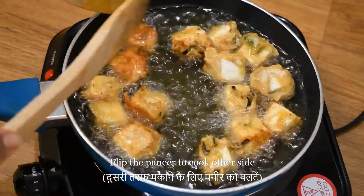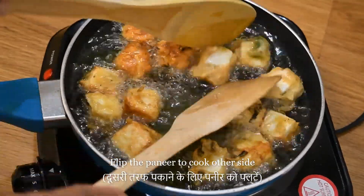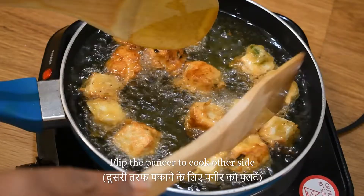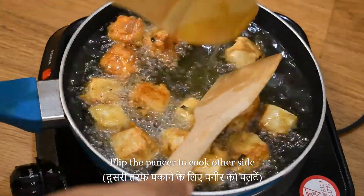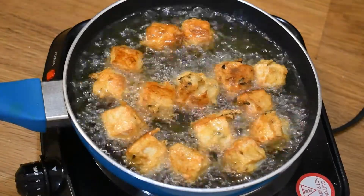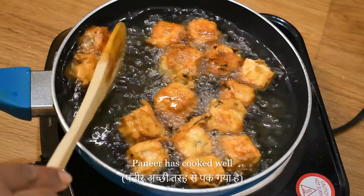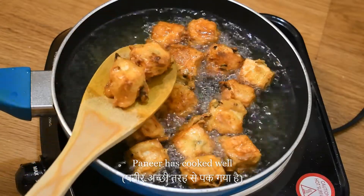Now we will put it on the other side. Put the pieces in the pan. This is baked well on both sides.